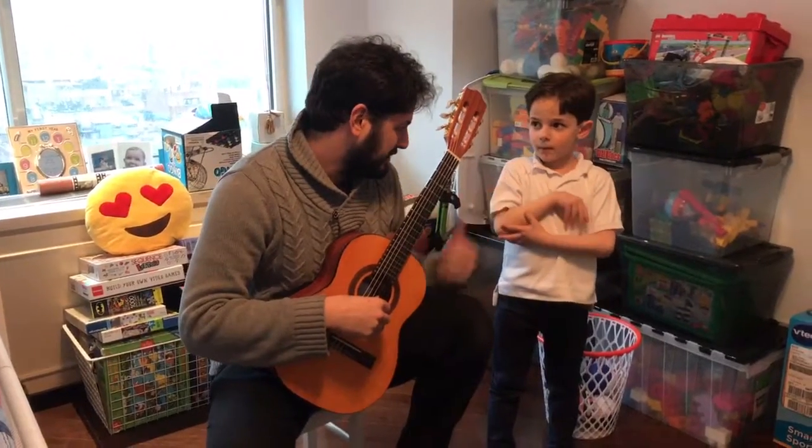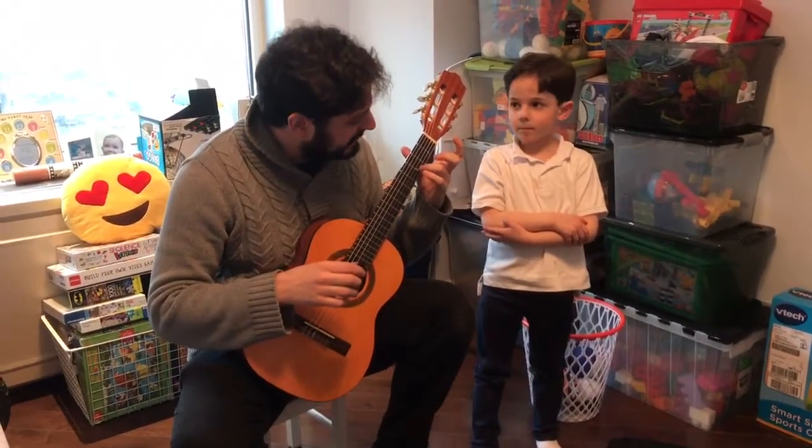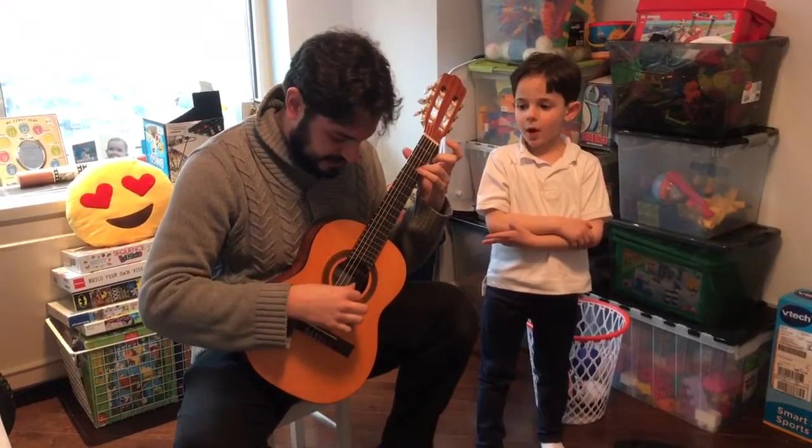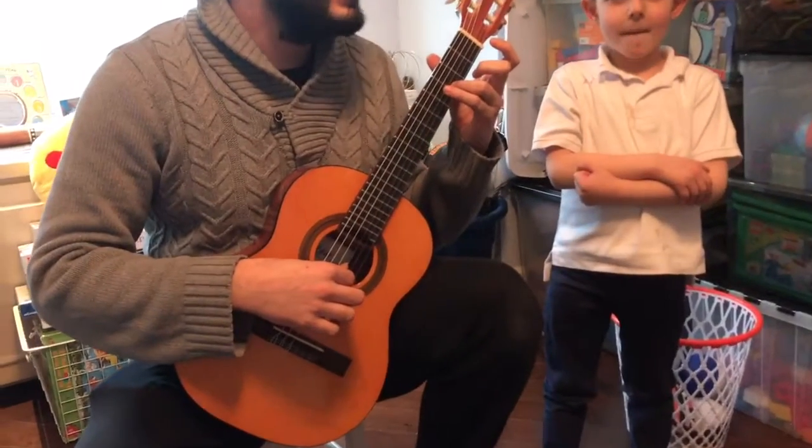This is a practice guide for Benjamin, for Lightly Row. Before you play, get ready. Get your right hand on the second string and play each line three times.